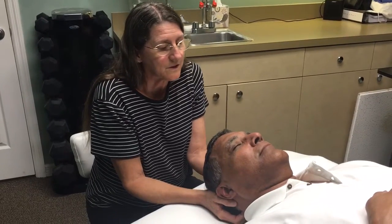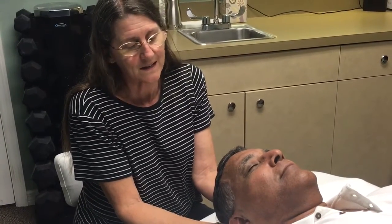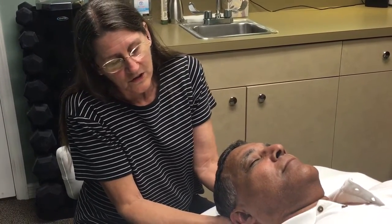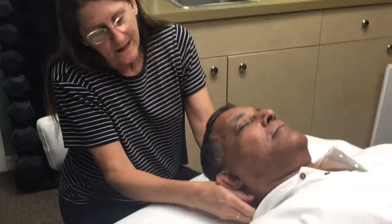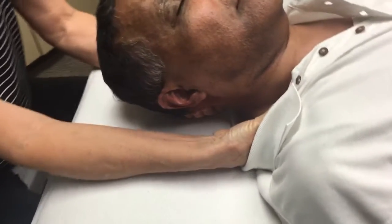How does that feel Nelson? Good — really good. Usually this reduces the stress in those muscles and gives you a chance to relax. Then what I usually do is also hold his head and give a little stretch onto the muscles that go down into his shoulder and neck.